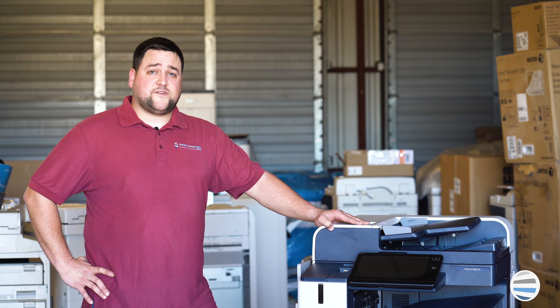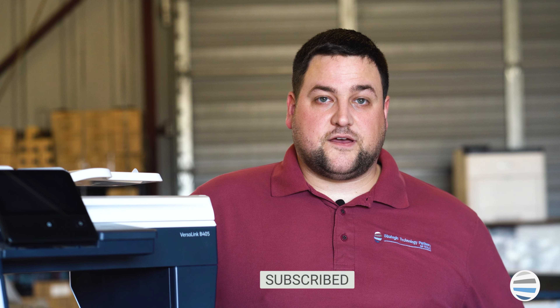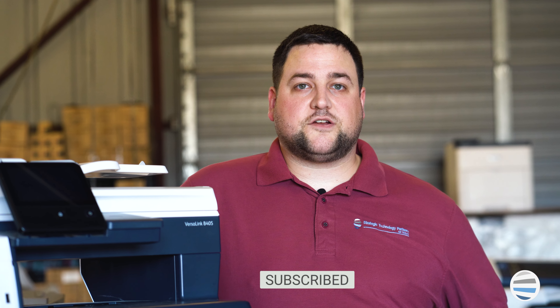If you want to learn more common fixes on this same model, click here. If you'd like to see more quick how-to videos on other Xerox products, subscribe to our channel.